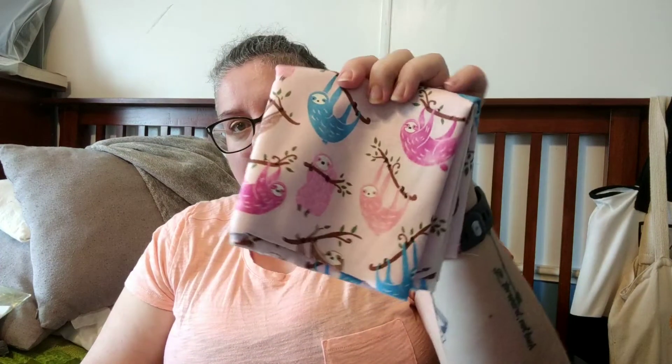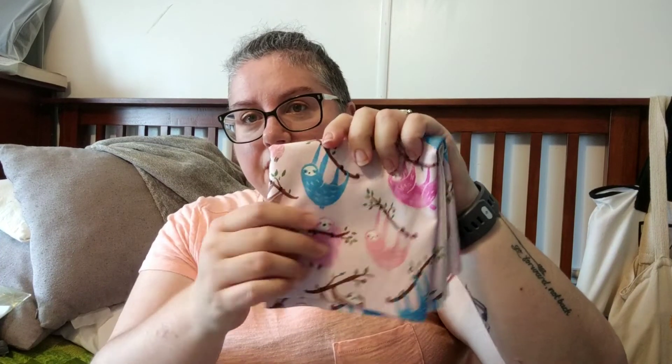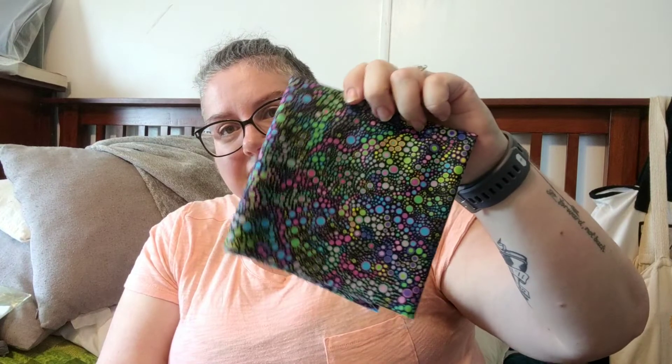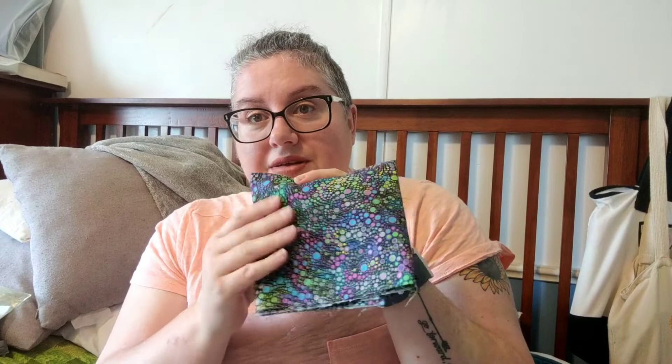I saw these sloths and they had to come home with me. That's a pink background — it is a little bit washed out on camera. I'm not sure quite yet what I'm going to do with this — maybe a project bag. And I saw these rainbow dots and I had to have those as well. I just love them. It reminds me of those dot paintings or the dot mandalas that are really popular right now. I really, really like this too.